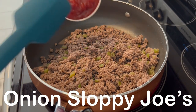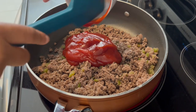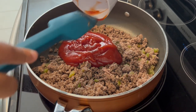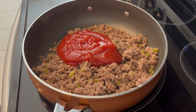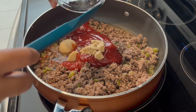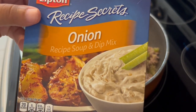Tonight I'm making onion sloppy joes. In my skillet I have a pound and a half of ground beef and some bell peppers — just because I love them so much — that I have cooked up and drained. Now I'm adding in a cup of ketchup, some water, brown sugar, and one package of onion soup mix.